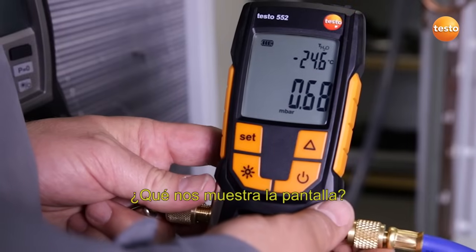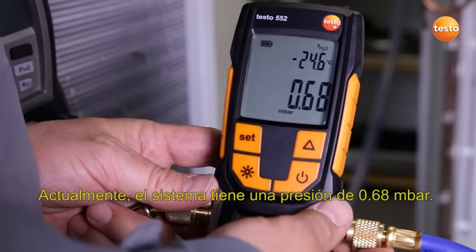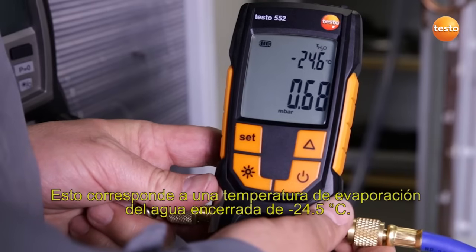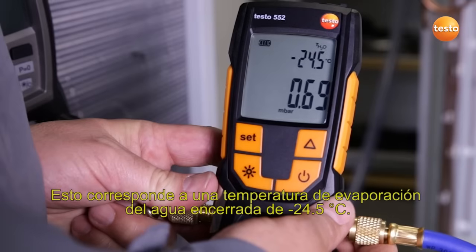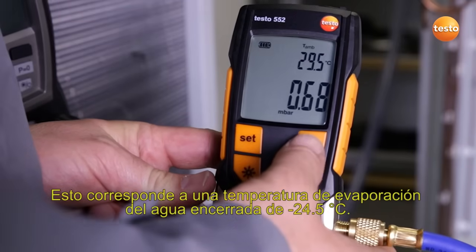What does the display show us? Right now the system has a pressure of 0.68 millibar. That corresponds to an evaporation temperature of the enclosed water of minus 24.5 degrees Celsius.